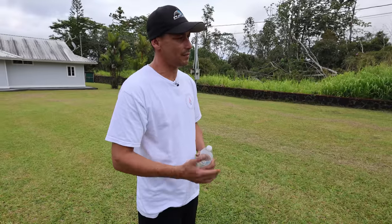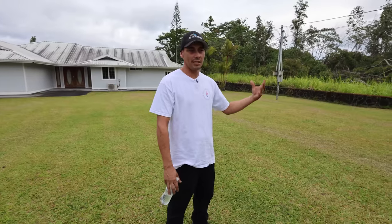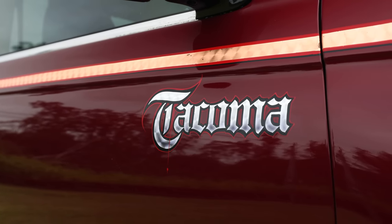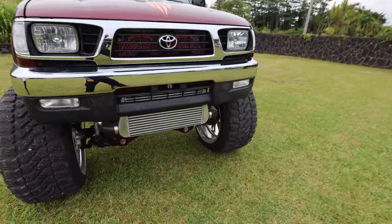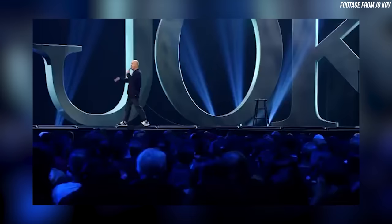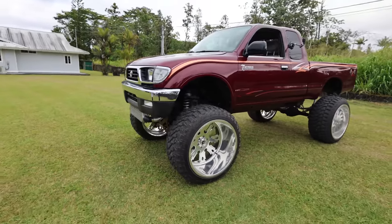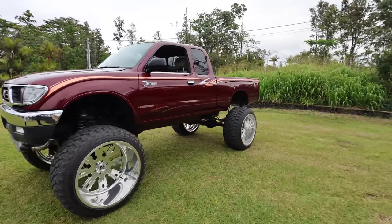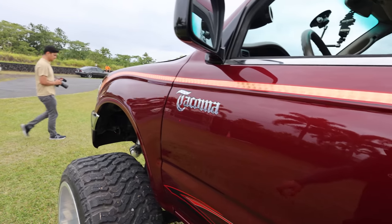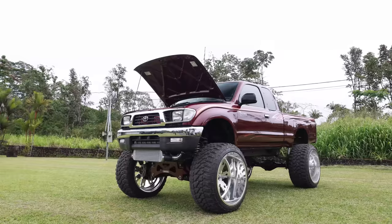So I started off with my uncle. He got it from one of our cousins and it was just sitting in the back of the property. It was full of rubbish. It didn't run. So he brought it to me and said, can you make it a little higher? So I started off with a three inch lift. And then he was like, it looks good, I want to paint it. So we ended up painting it — I had Artworks do that. I've done all the lift and everything else.